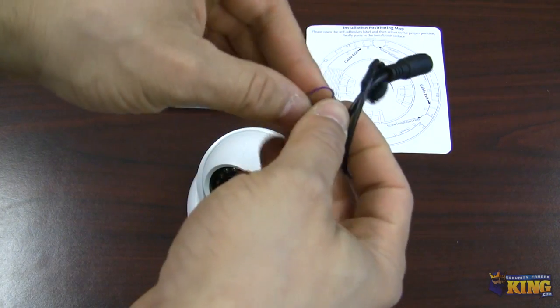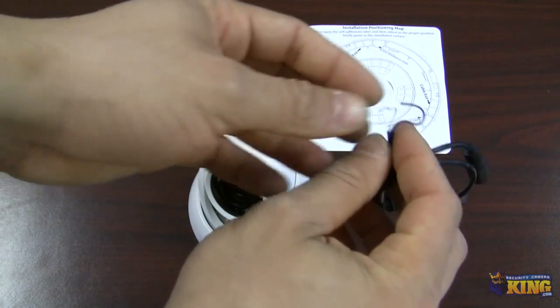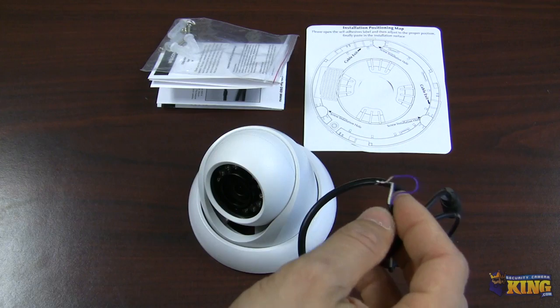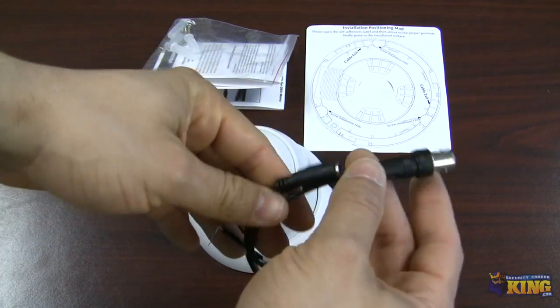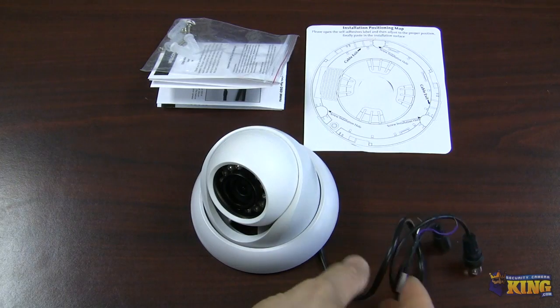Once you mount the camera, if you want to adjust it, you can put these cables together and connect your handheld device to adjust the camera. Once you're done, make sure they are separate and not touching. Then connect this on your cable and you will see video on your HD CVI DVR.